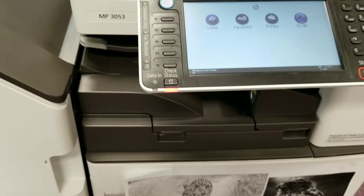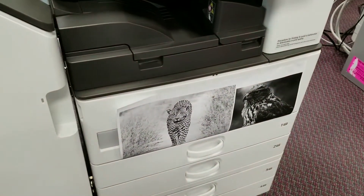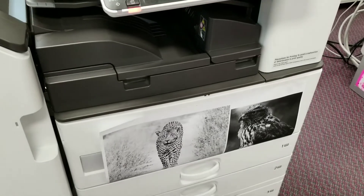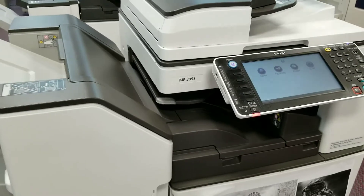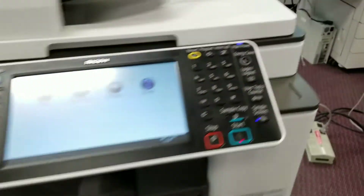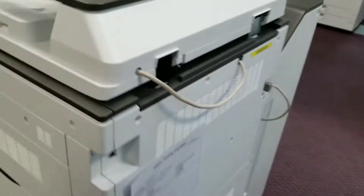This printer can copy black and white pictures up to 11 by 17. You can do everything you want with this machine and it does it efficiently. This is also a pretty compact machine.